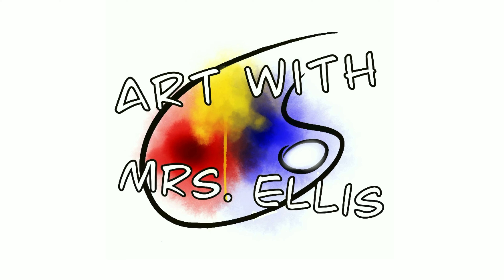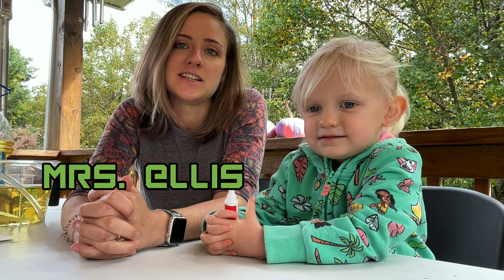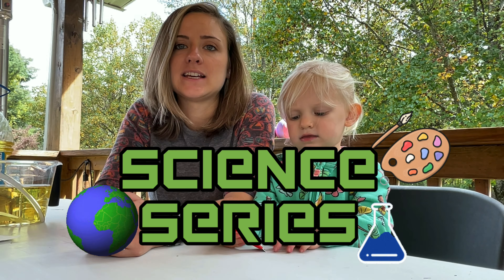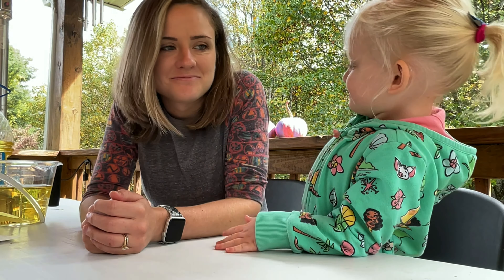Welcome to Art with Miss Ellis! I'm Miss Ellis, and this is Clint Ellis. Welcome to our first episode of our science series, where we will be doing science-related art projects.